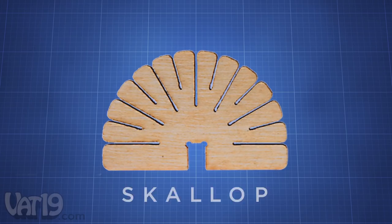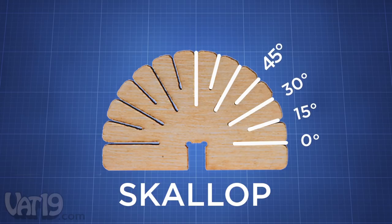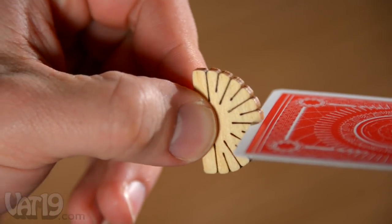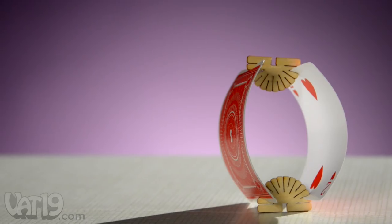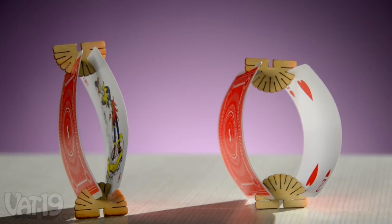Each American-made Scallop is a plywood disc with slots laser cut every 15 degrees. The slots snugly hold onto a playing card. You can create different shapes with the exact same pieces by using slots at different angles.